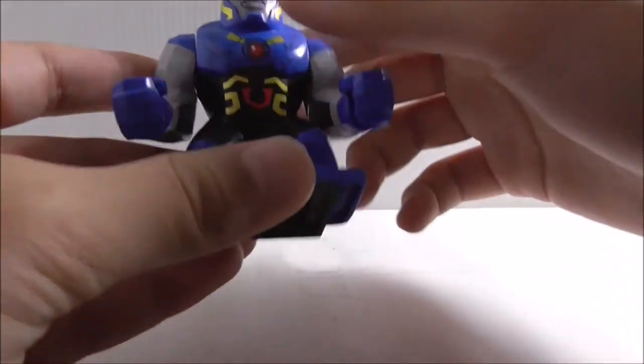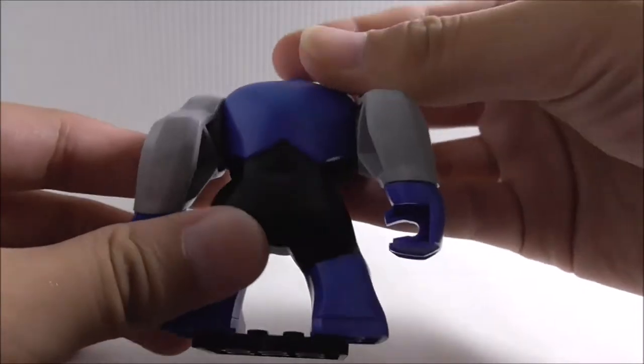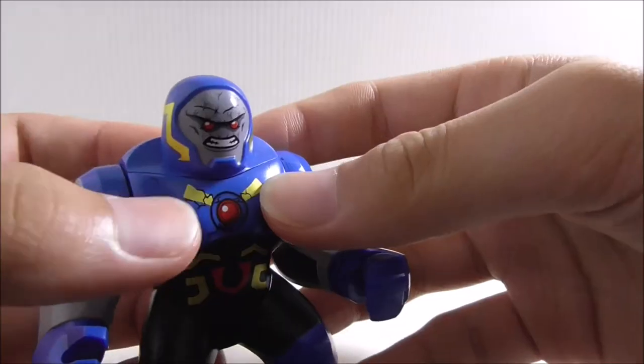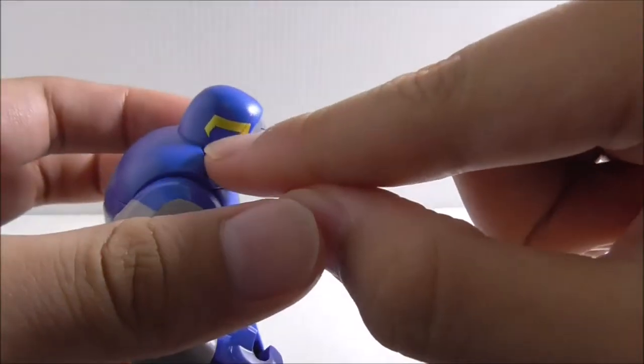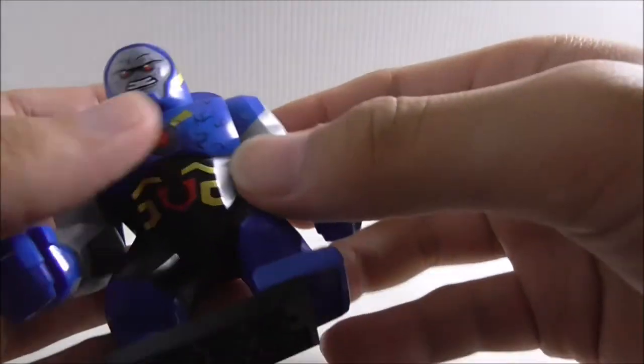So this is Darkseid himself. You can see the entire body here — it's molded in blue and it does look pretty good. I like how the blue looks. Starting with the head, on the side you've got this gold lining, which is definitely cool.